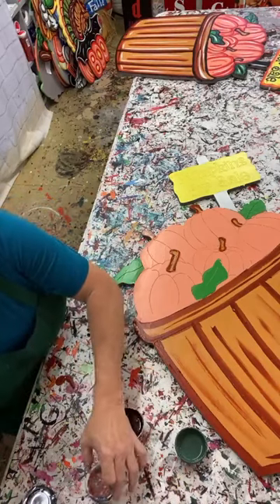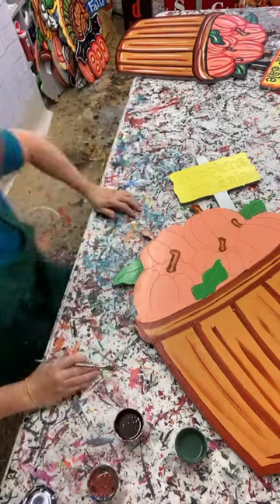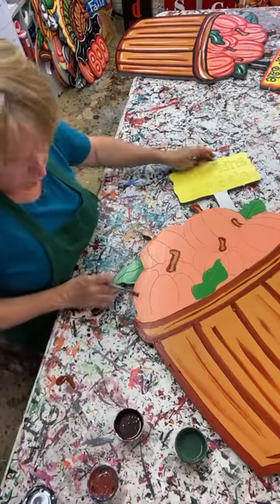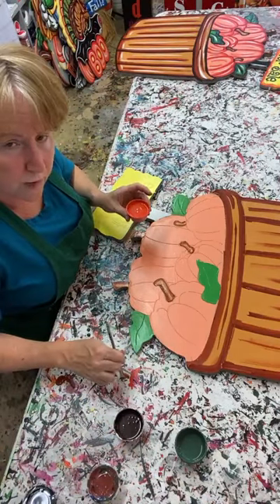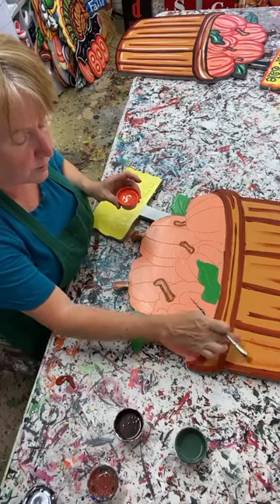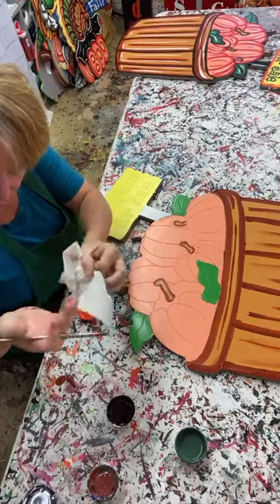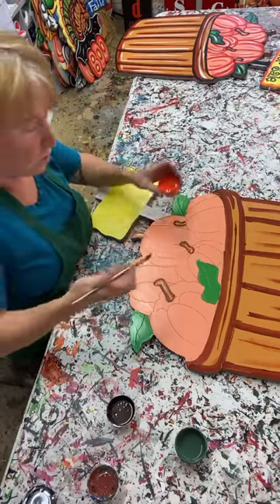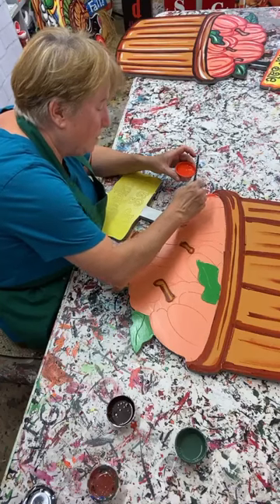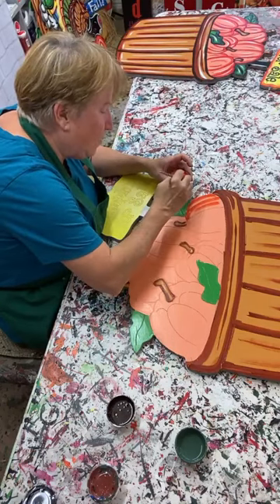I just shaded in some reindeer brown with shading brown. When you're choosing colors for fall - if you can get three or four browns that look good together - in our case we have the reindeer brown, the shading brown, the shading red, and a nutmeg. If you can get three or four browns that work together, you're good to go for doing turkeys, gingerbreads, fall leaves, or anything like that.